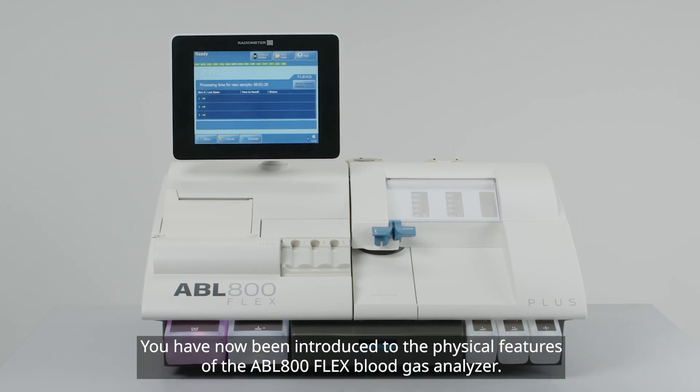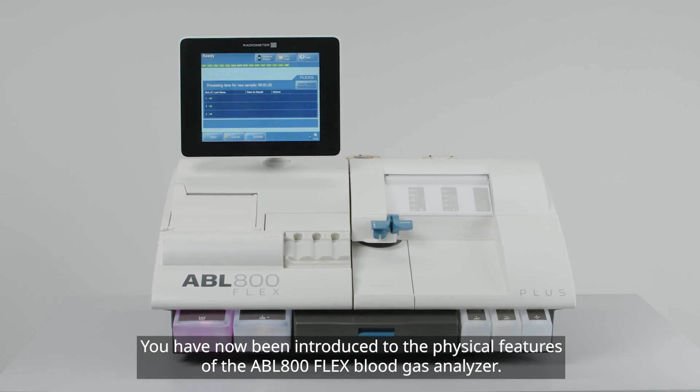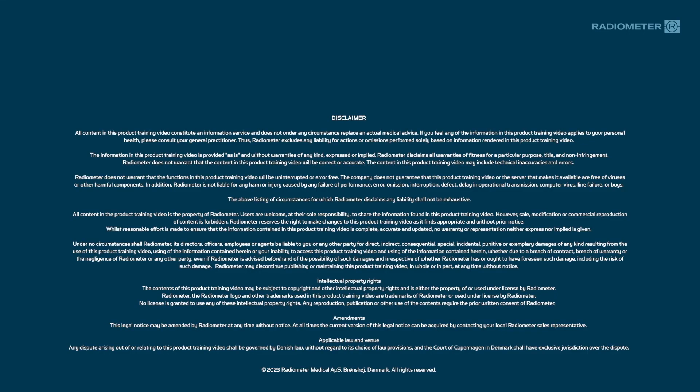You have now been introduced to the physical features of the ABL 800 FLEX Blood Gas Analyzer.